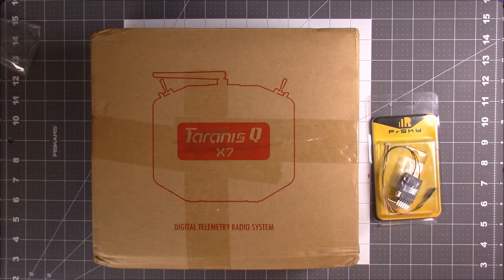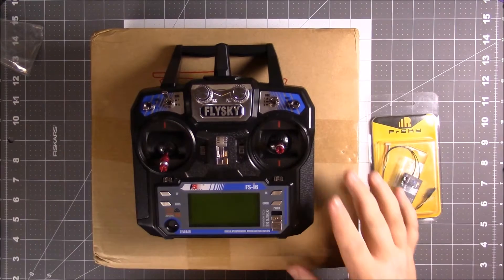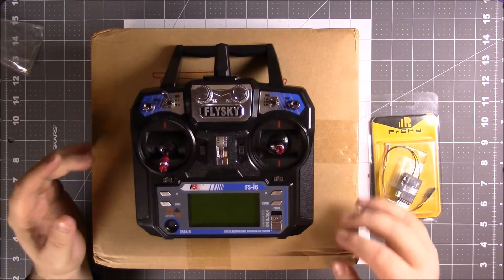What's up guys, super excited — I'm finally taking the plunge and going to be upgrading from the stock FlySky FSi6. This has treated me well but has a lot of features that are lacking.